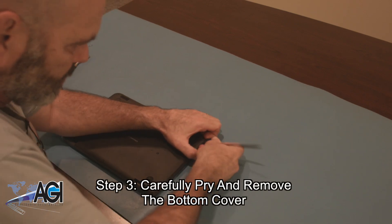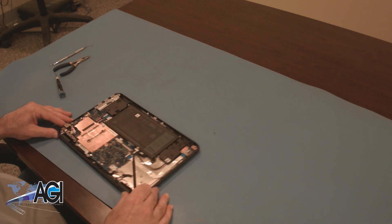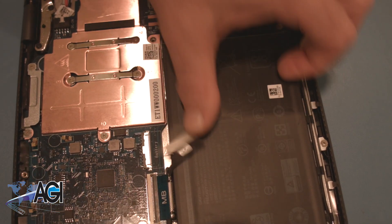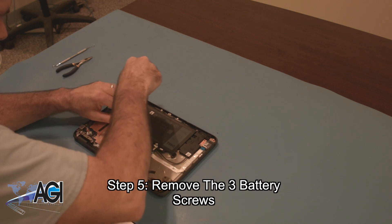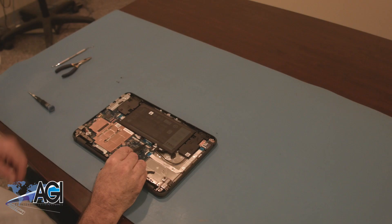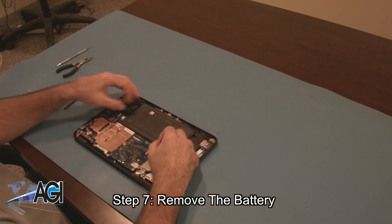You will carefully pry and remove the bottom cover. Now you will disconnect the battery cable from the motherboard. You can now remove the battery.